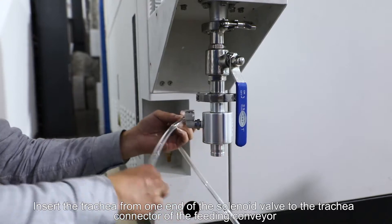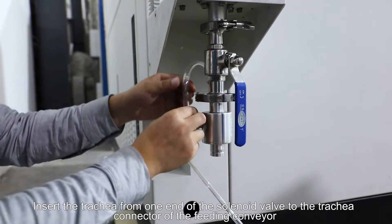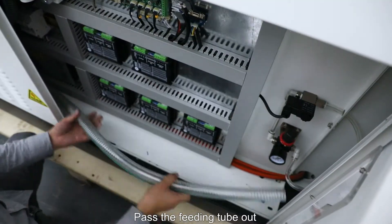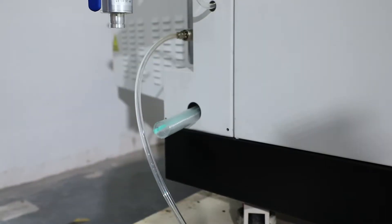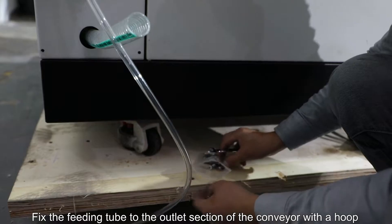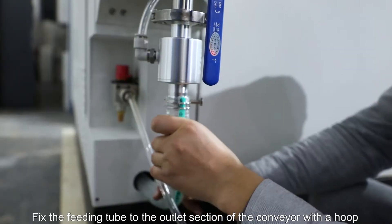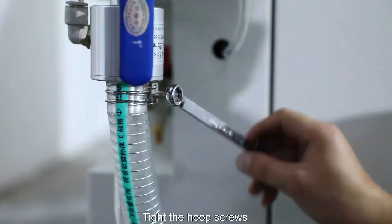Insert the trachea from one end of the solenoid valve to the trachea connector of the feeding conveyor. Pass the feeding tube out and fix it to the outlet section of the conveyor with the hoop. Tighten the hoop screws.